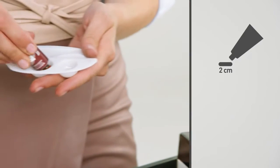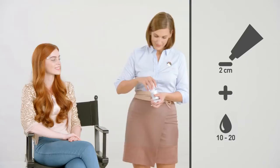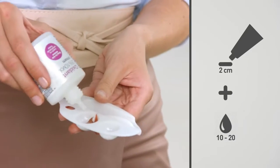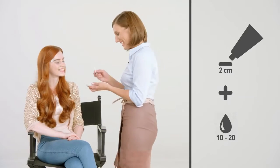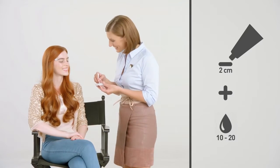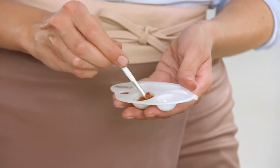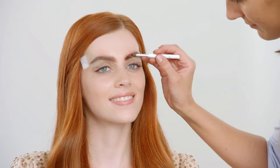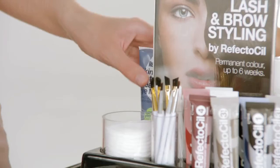we use an equal mixture of Refectosil Light Brown and Chestnut. In total, mix 2cm of Refectosil Lash & Brow Tint with 10 drops of Refectosil Oxidant Liquid or 15–20 drops of Oxidant Cream in the artist palette. Both oxidants give the same result, but the creamy one makes mixing and applying easier. Afterwards, apply to the eyebrows using the Refectosil Cosmetic Brush — it feels like an artist.